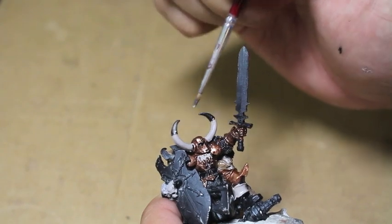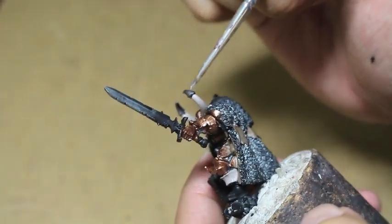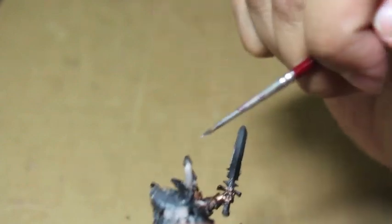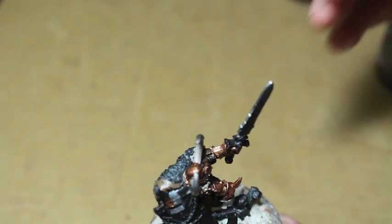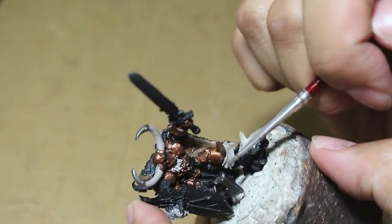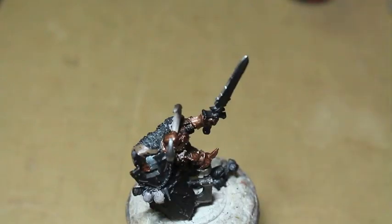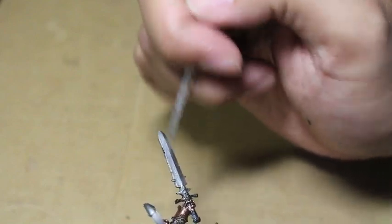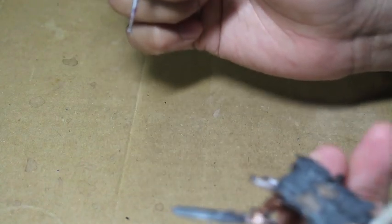Leadbelcher now for the caps of his horns, also the blades of the sword and the axe and the chainmail. I'm also using Leadbelcher to paint the helmet of the Night Panther and the rim of his shoulder pad. Leadbelcher is a great paint and it is just as good as the old silver, which was Bolt Gun Metal, and they all cover really, really well.